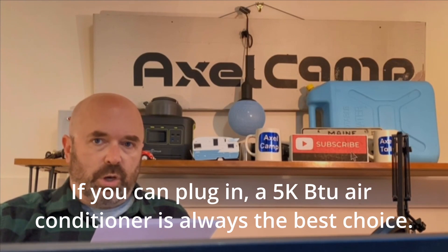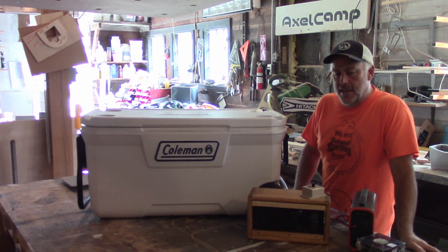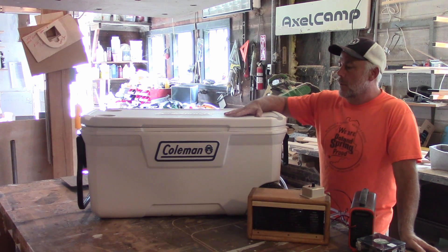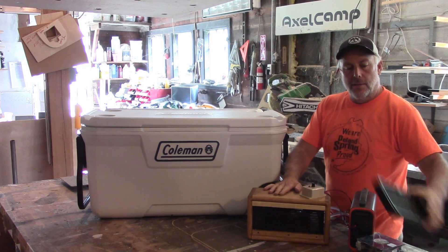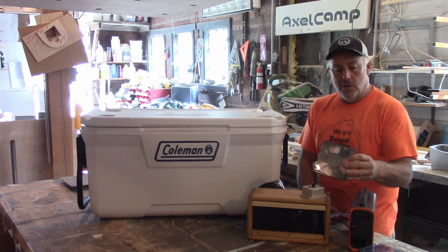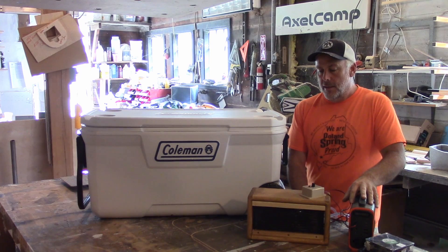Now we're going to show John running through the system. Hi, I'm John. I'm here at Axel Camp in Richmond, Maine, talking about a new air conditioning system we're trying out in our campers. We have all the components right here — it's pretty simple. We've got a standard cooler, we fill this up with whatever type of ice you want and a good amount of water to keep cold water circulating. The custom box we use holds a radiator and has a simple input and output from clear tubing. Behind that radiator, we mount a couple of fans hooked to our battery power with a dimmer, so you can adjust fan speed and get some cold air in there.